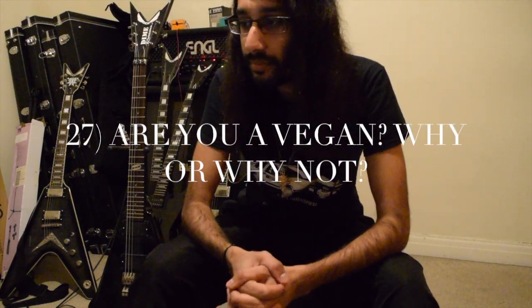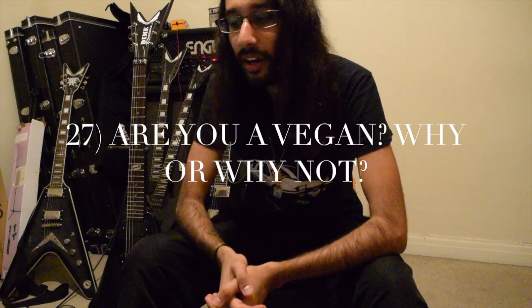Am I a vegan? No, but I can cook a lot of vegan food and have a lot of vegan recipes for various cuisines around the world. If you'd like a little mini section where I show you how to cook vegan dishes, if it's popular enough in the comments, then we'll see.